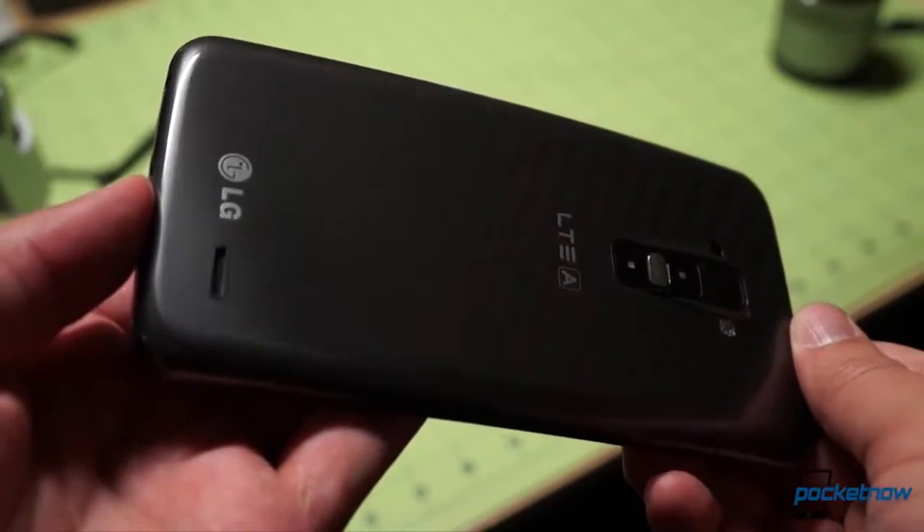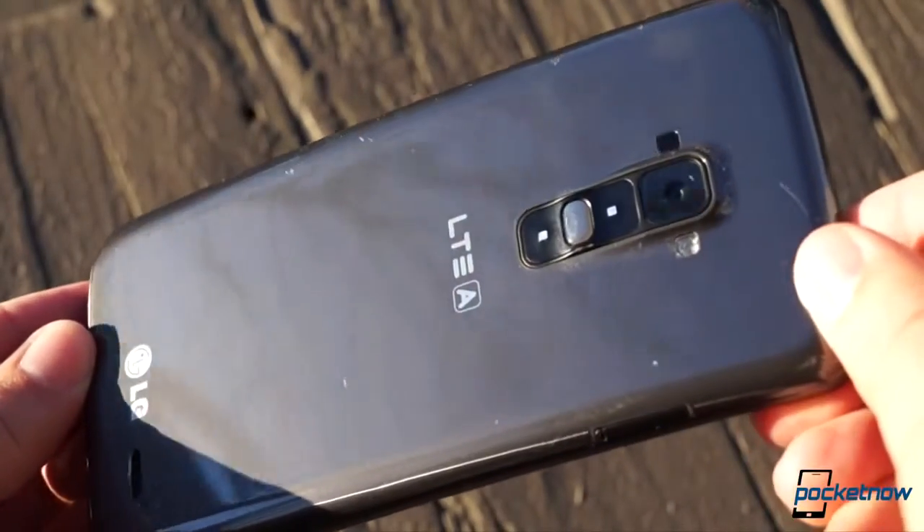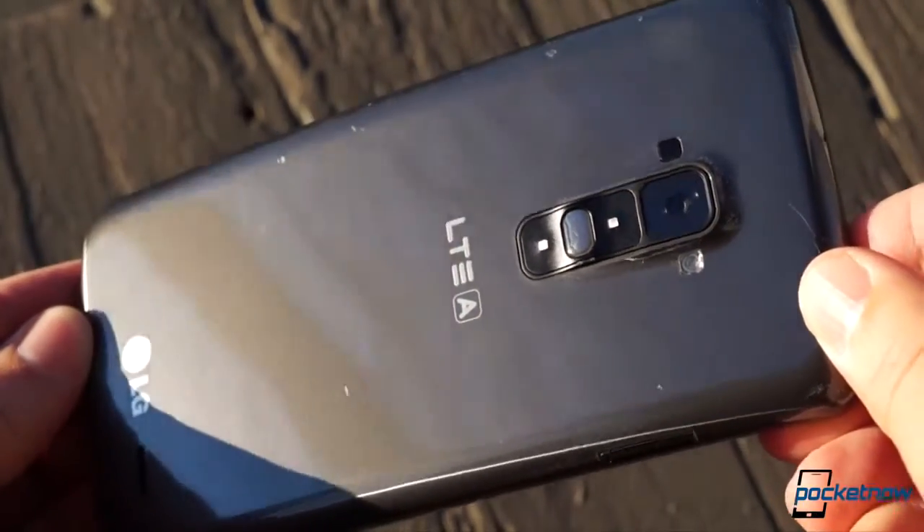Unfortunately, though, as you can see from the rest of the device, it's not likely to cover up the dings and scrapes that most of us encounter when carrying a naked smartphone.